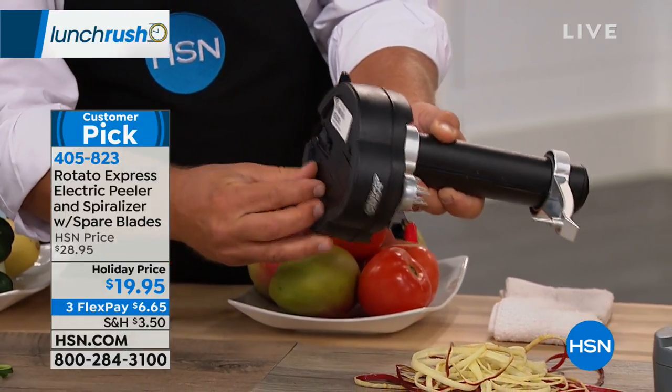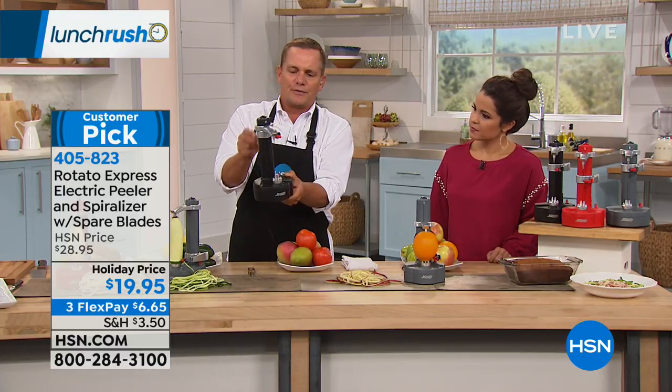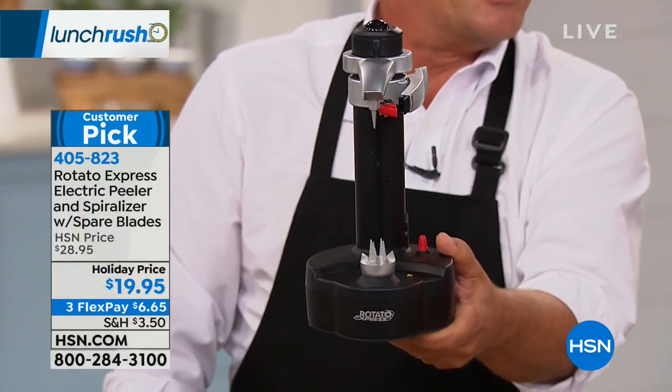All you do is pop this off, replace the blade, and pop it back on — it's so simple to use and to clean. Also underneath is a place for four double-A batteries, so you can use this on a camping trip, a boat, a camper, or an RV. It comes with a plug for the wall, or you can use it plug-free as a battery-operated unit.